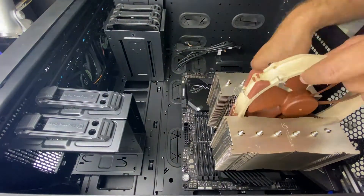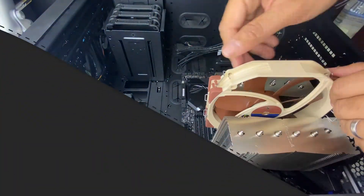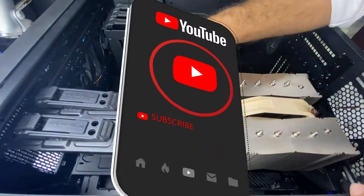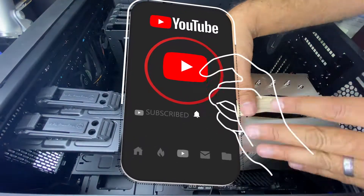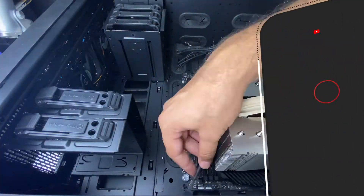Be sure to check out my other unboxing videos of other PC parts. If you like my video, click the like button, don't forget to subscribe to my channel and ring the bell for notifications. If you have any questions or comments, you know what to do. Thanks for watching guys.